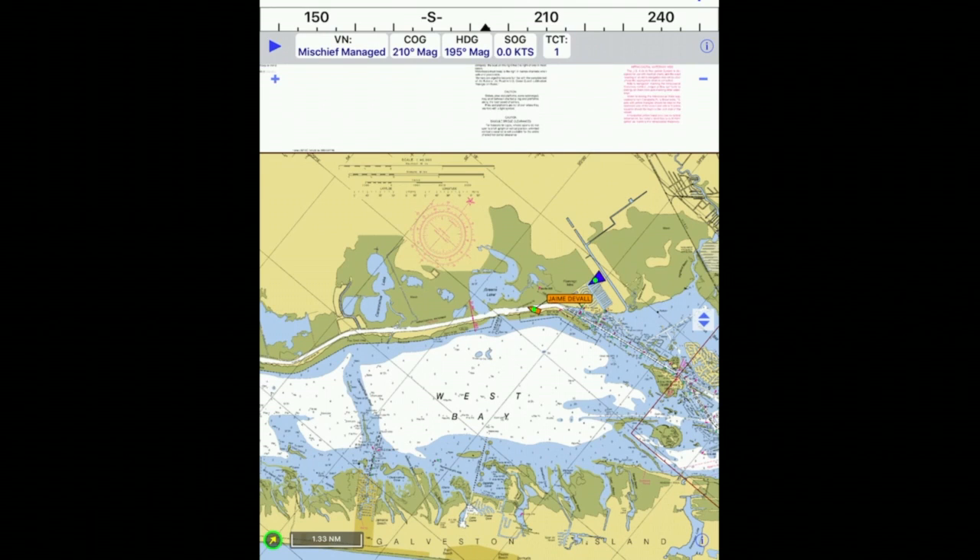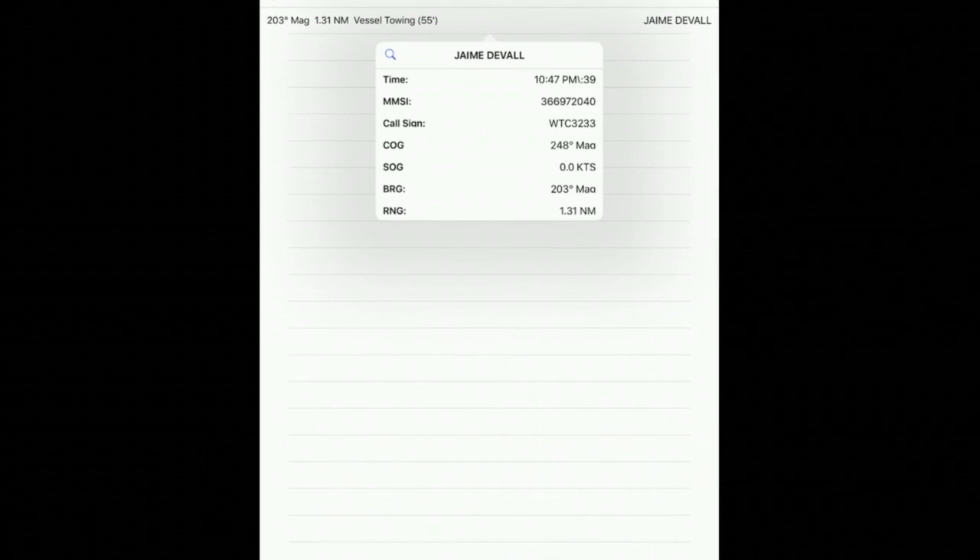And then when you move back to charts, you'll see the AIS data. You can move to the AIS target list view and get more information about the targets there.